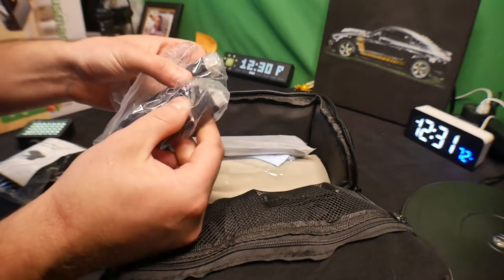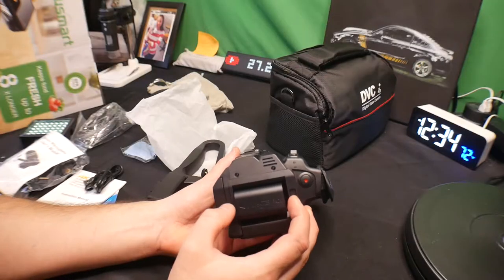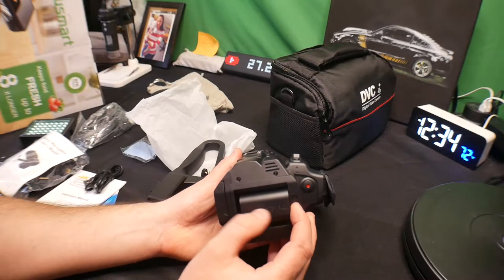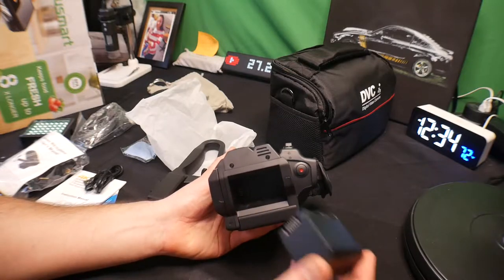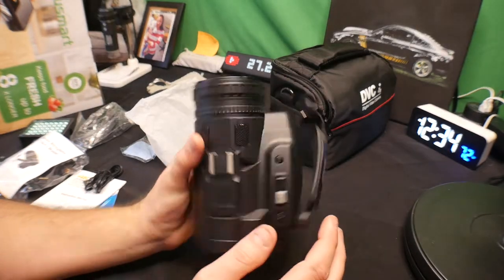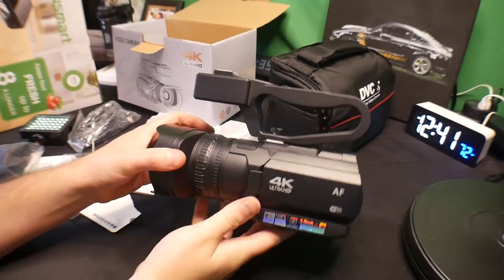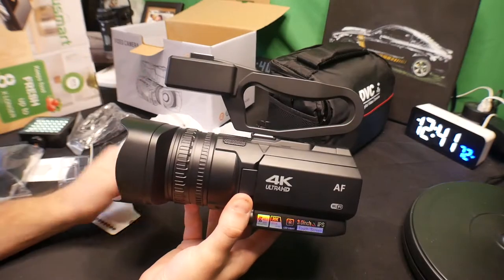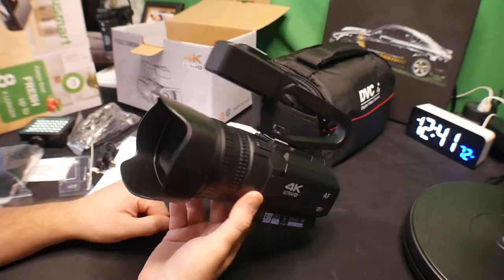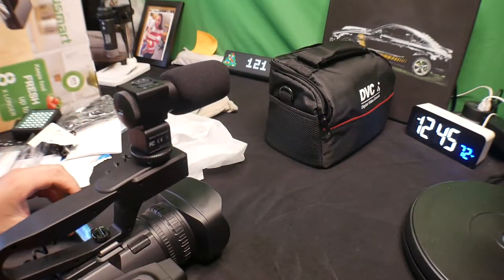There's also an HDMI to mini HDMI cable. To remove the battery, you press this in and then push the battery over this way to loosen it, pop it out, push it back in, press it down, and you're good to go. Let's test out the light — this is how it gets mounted on the top piece. So far, very impressed.